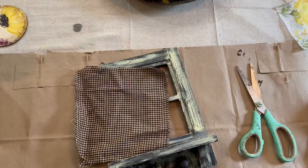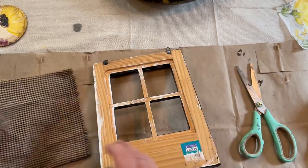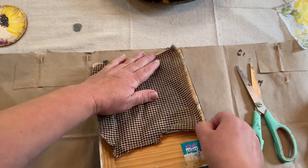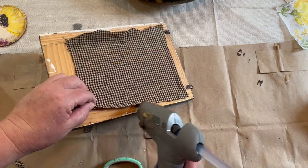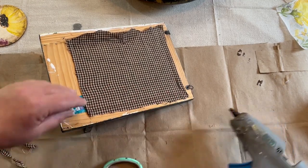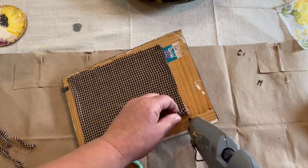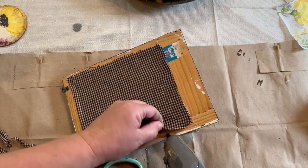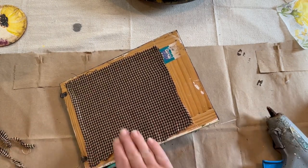I feel like I should have waited on putting this on the back — I should have put my little sign on the front first. But I have this black and tan material and I wanted to put some Spanish moss on the back of the sign I'm going to put on the front. I should have done that first because it made things a little difficult. But I figured it out. All I did was cut a piece to cover up that window so it looked like a curtain on the back.